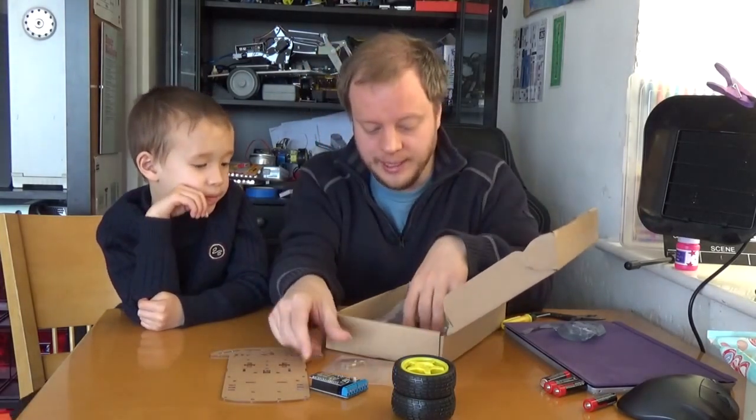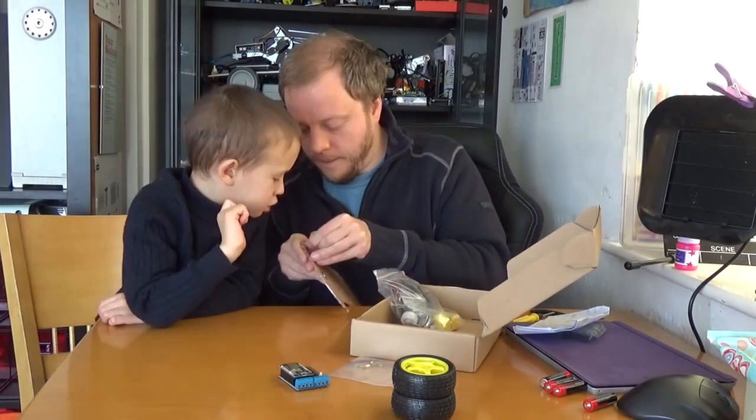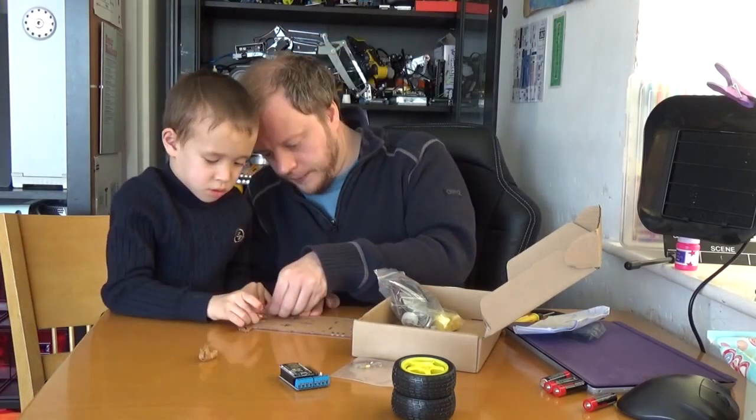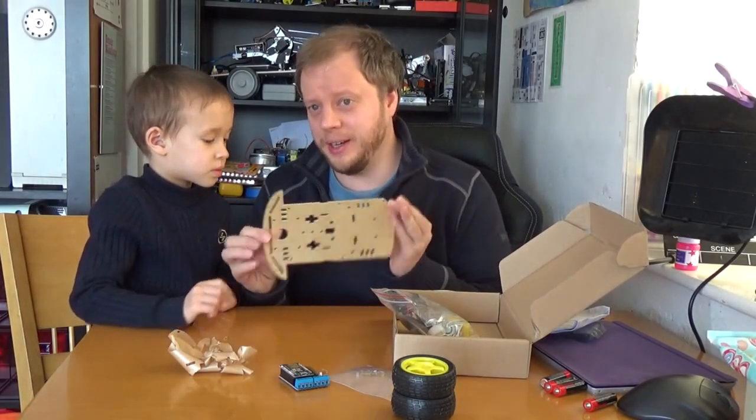We've also got lots of screws and cables — we'll use those later. First thing with the chassis is we need to take the backing off. Do you want to pull that all the way off, John? And now you've done one side, we've got to do the other side.